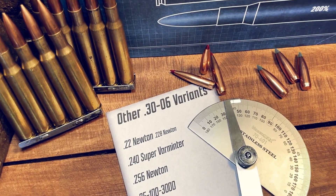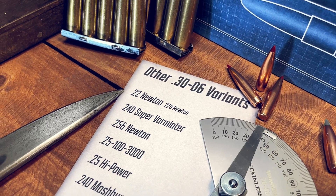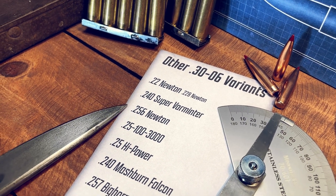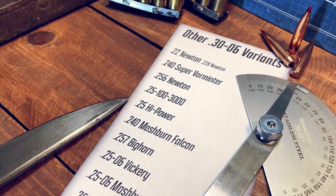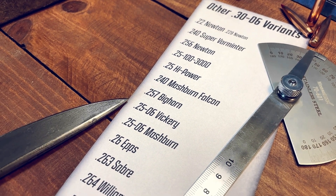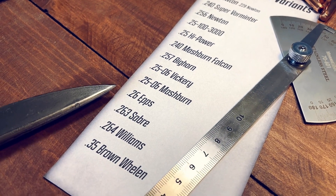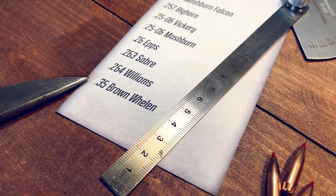This next lot I am unable to find accurate dimensions for. We have the 22N or 228N, 240 Super Varmunter, 256N, 25-100 3000, 25 High Power, 240 Mashburn Falcon, 257 Bighorn, 25-06 Vickery, 25-06 Mashburn, 26 EPS, 263 Sabre, 264 Williams, and the 35 Brown Wayland.